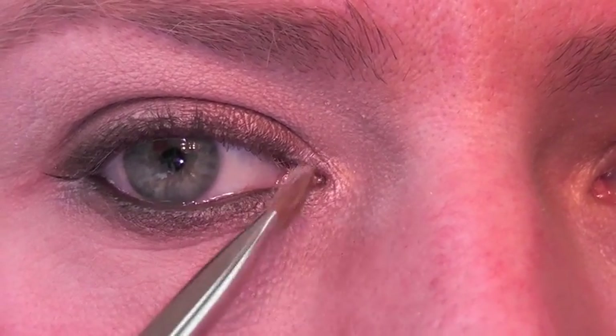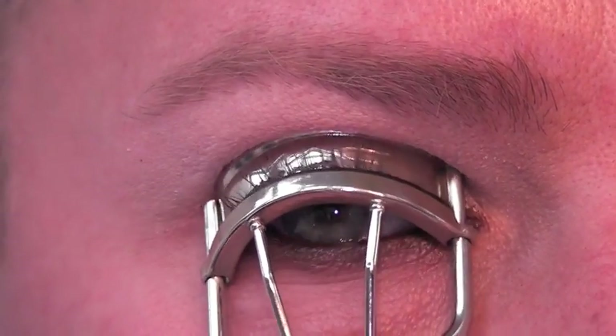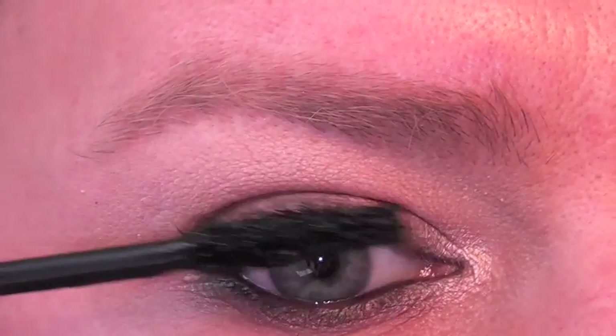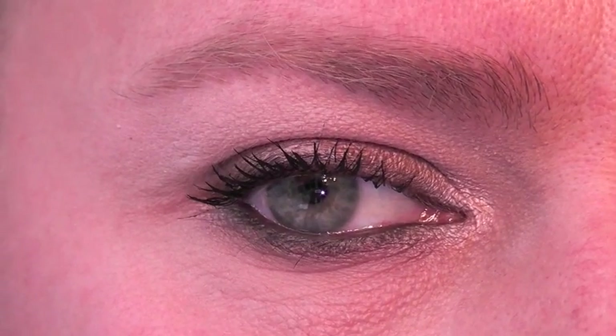I'm now going to curl the lashes and apply a coat of mascara. You can actually see the eye open up by the fact that I've curled the lashes — it's a much more open eye.